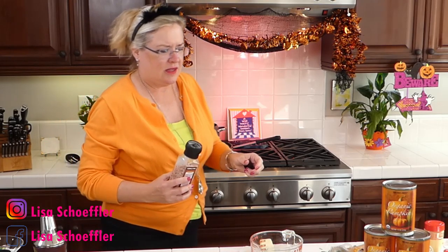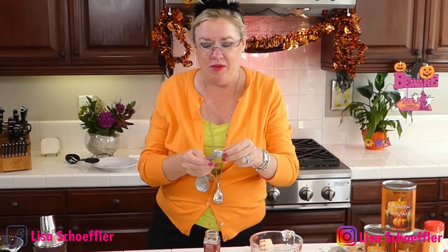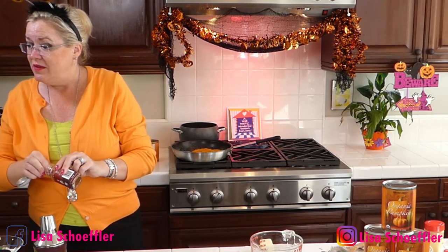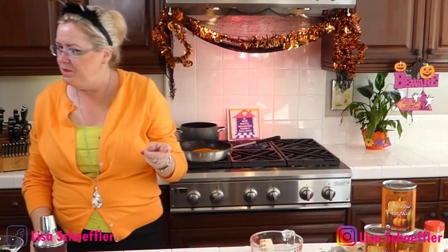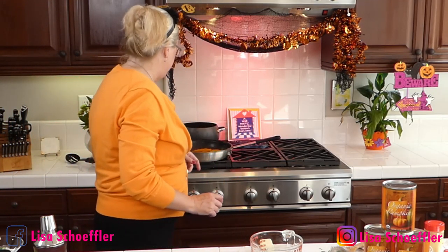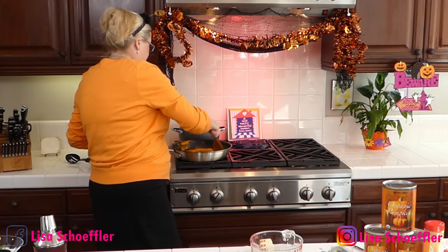I've got my pumpkin going with the garlic and butter. I'm going to add a little bit of salt and then some chili powder — the recipe calls for a quarter teaspoon of chili powder. Good thing I looked! Salt and chili powder going in. We're just going to cook off a little bit of the excess water out of the pumpkin so we can stuff it in our ravioli.